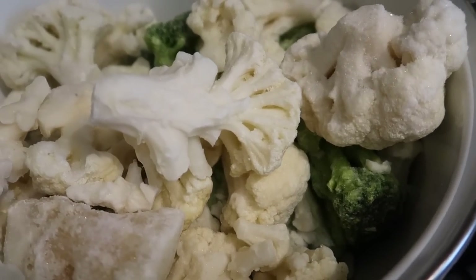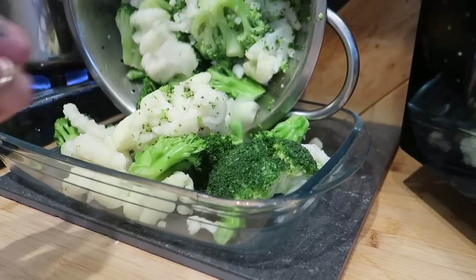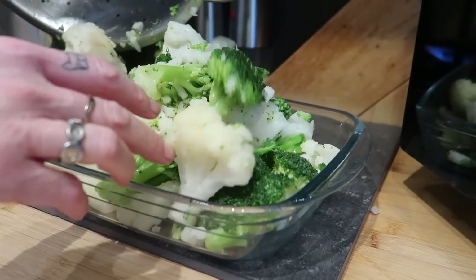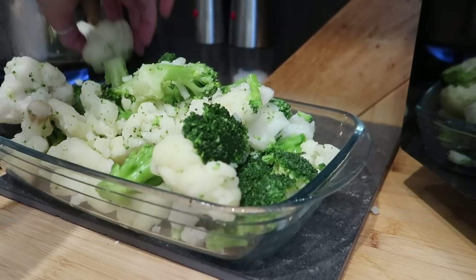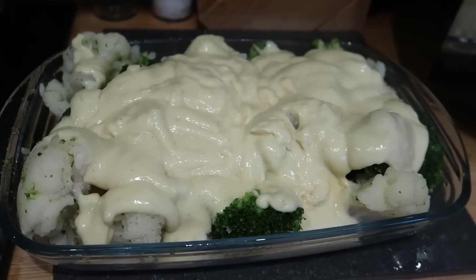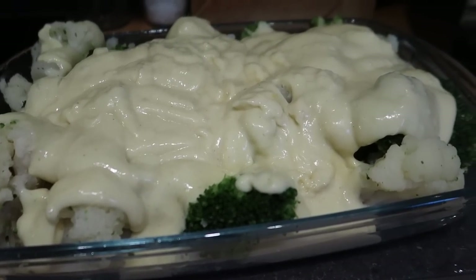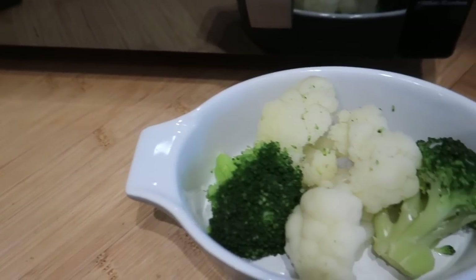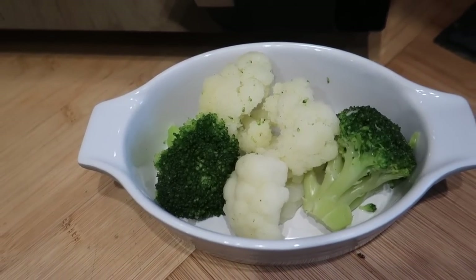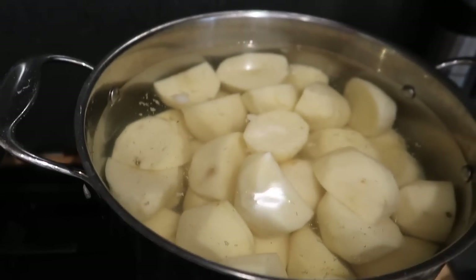It doesn't matter if the cheese doesn't melt all the way because it's going in the oven. I used frozen broccoli and cauliflower — it's handy to have in and doesn't go to waste. I bring the water to the boil and give it about five minutes so it's still al dente, then take it out while it's still a little crunchy and pop it into an ovenproof dish and pour the cheese sauce over the top. There's also a little plain portion because one of my sons can't stomach cheese sauce.